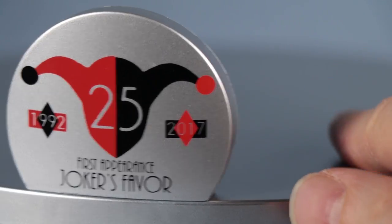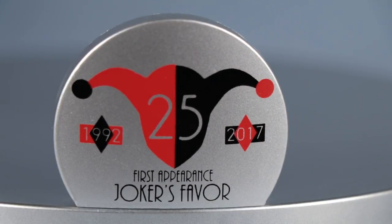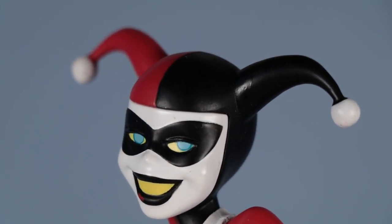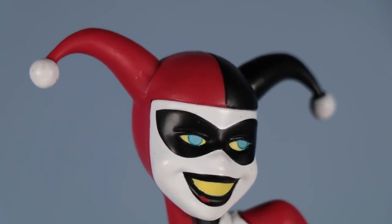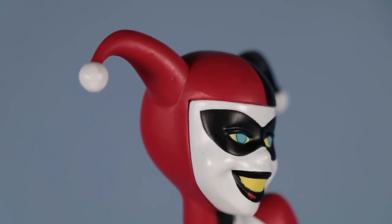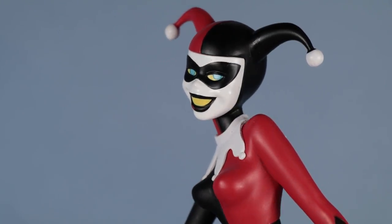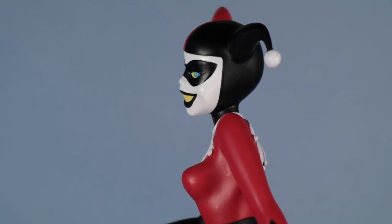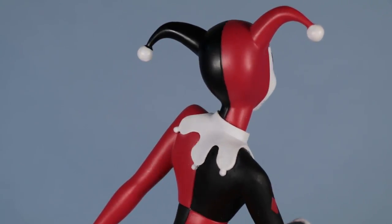So let's get back to the statue. This is the base we're looking at, and here's Harley's face on the statue. Great face — she has a nice big smile, big dimples, nice blue eyes. And this is a very colorful figure. I really like the colors.